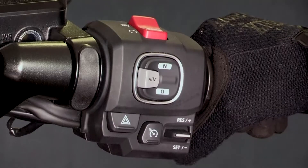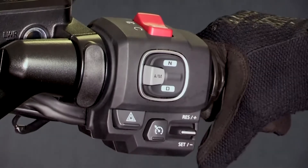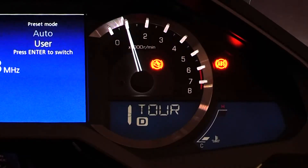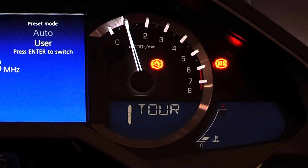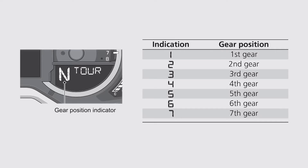To change from DCT mode to manual shift mode, press the AM switch. The D indicator in the multi-function display will go out while manual mode is selected. You can choose between 7 gears in this mode.